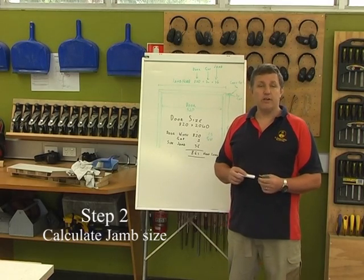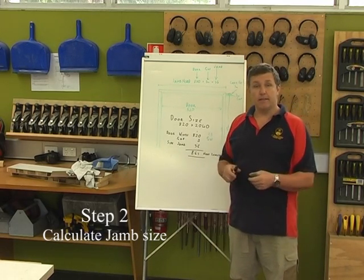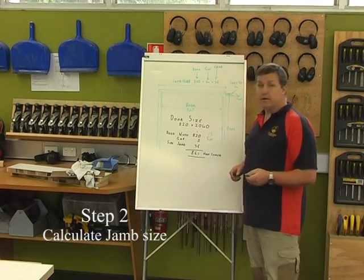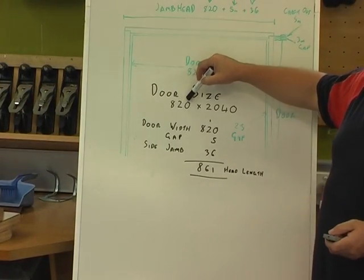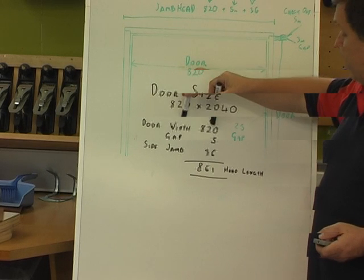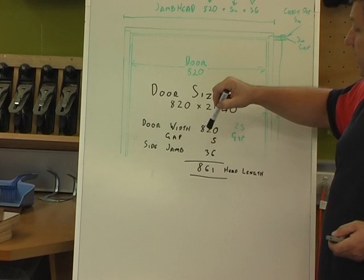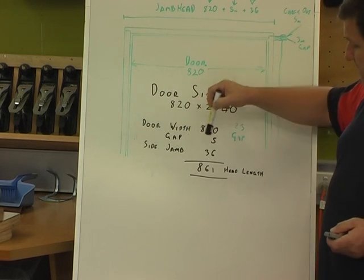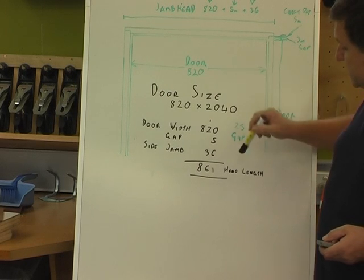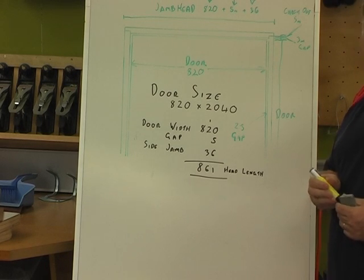After we've measured our door, the first thing we need to cut is our head length. We take the width of our door, then add our gap — two and a half mil either side of the door. We add the jamb thickness: two 18mm jambs, 36mm in total, which gives us a total head length of 861mm.